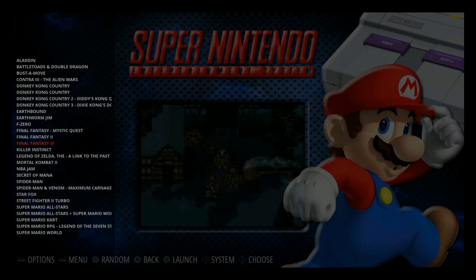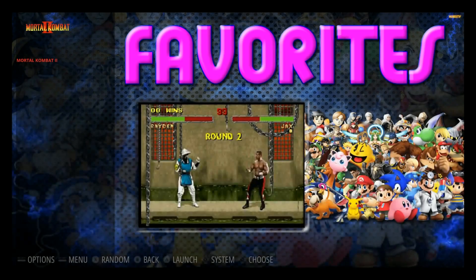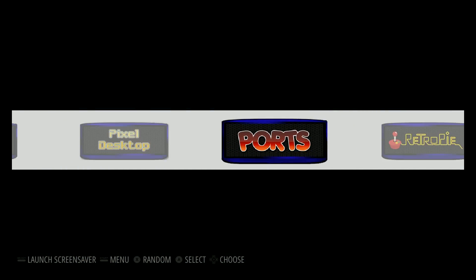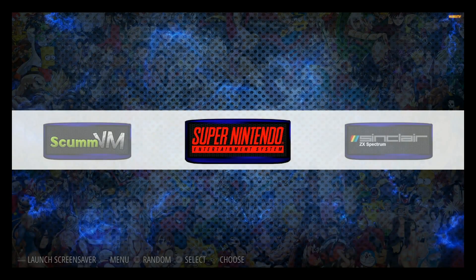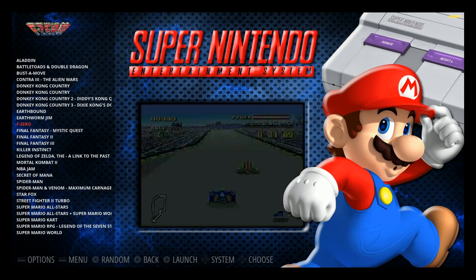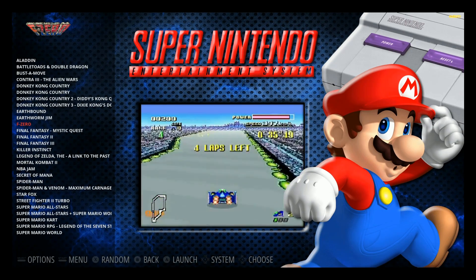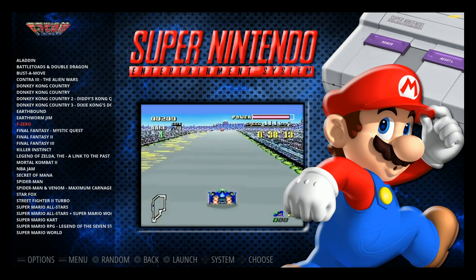Depending on how many favorites you want, it might take more time. If I go back to favorites, I only have Mortal Kombat 2 because that was a test I did earlier. You do need to restart emulation station before the new ones show up, so go ahead and tag all the games first, then restart, and you'll see your new favorites.